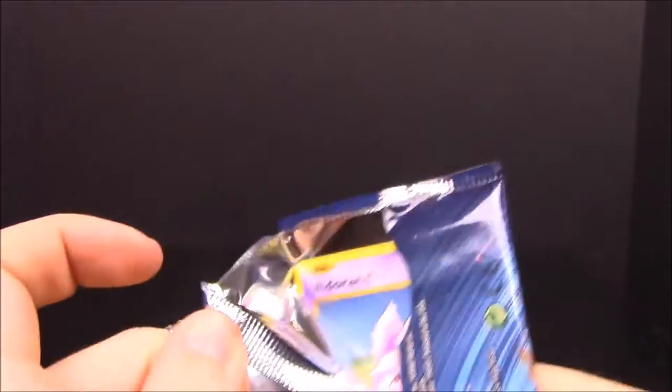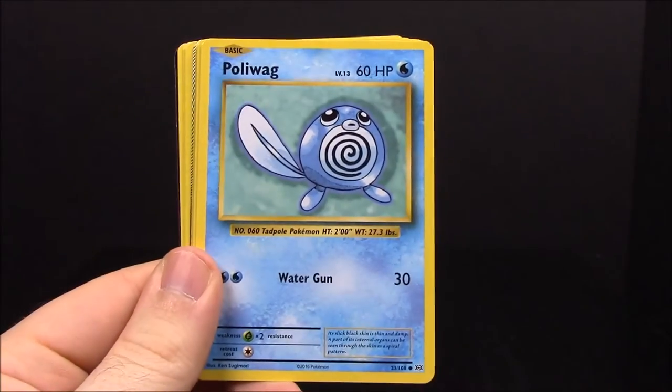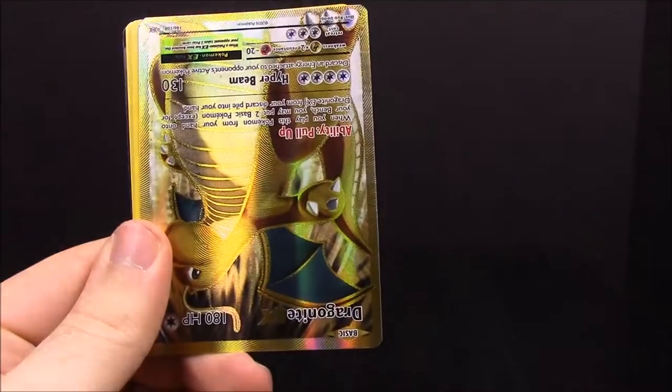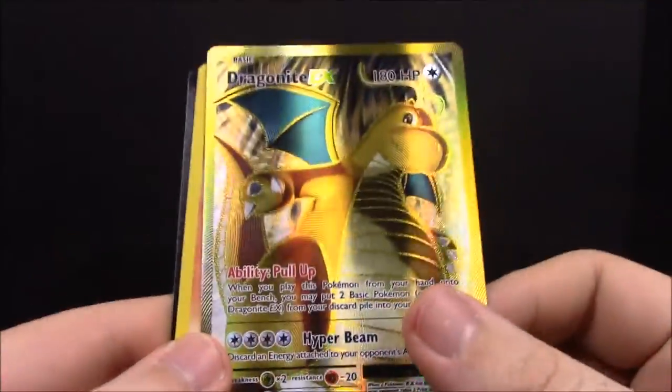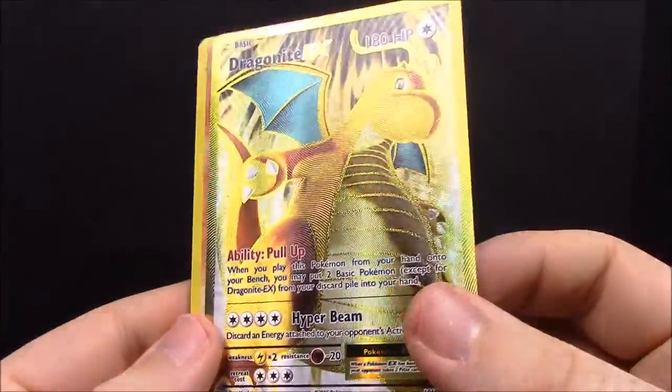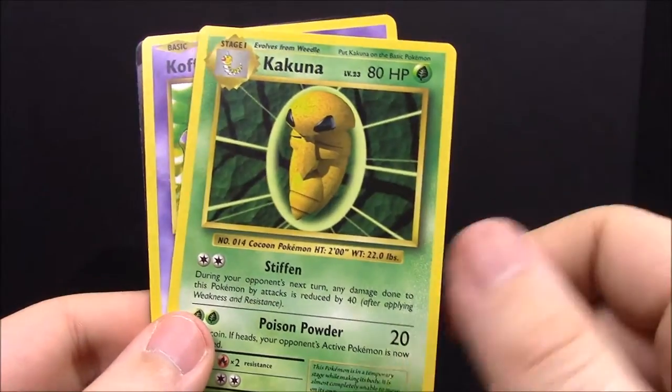From the second XY Evolutions pack we have Nidoran, Diglett, Poliwag, Sandshrew, Switch Trainer, and another Dragonite EX — the texture full art card. It looks really awesome, but I keep getting doubles. I know some people don't get any of these and really want them, but doubles are just so annoying. Then we have Charmeleon, Kakuna, and Koffing — no Trainers out of that one. I have someone the Dragonite will go to, but I want new cards, not repeats.